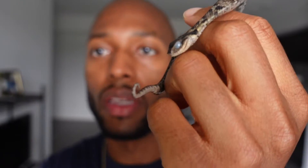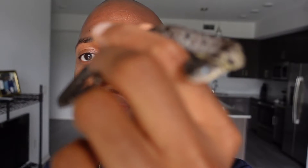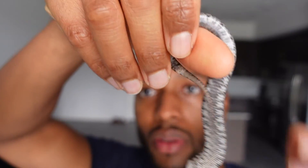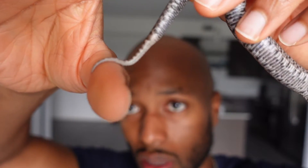Alright, so now I got my male Eastern, Onyx. As you can see, he is in deep shed — his eyes are dark blue. So he's a boy. You can kind of see his tail, where his vent is and how skinny and long it is. That lets you know that he is a boy.